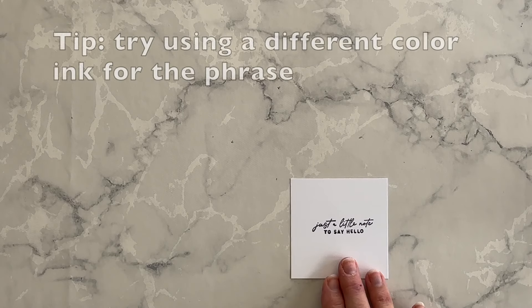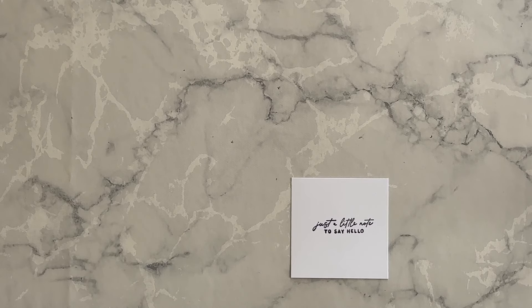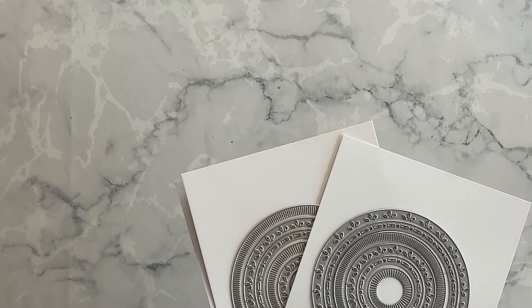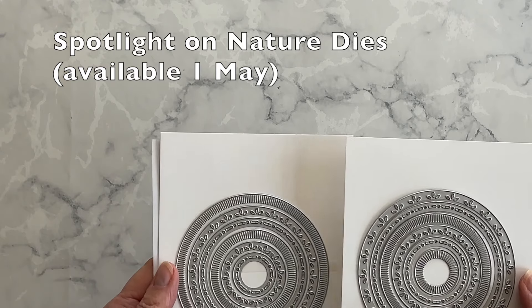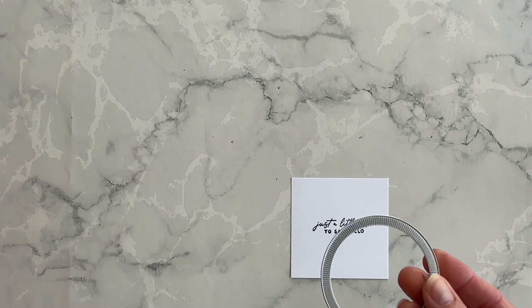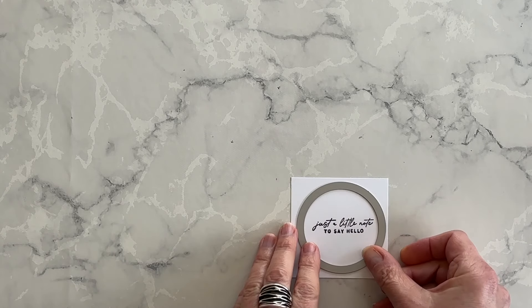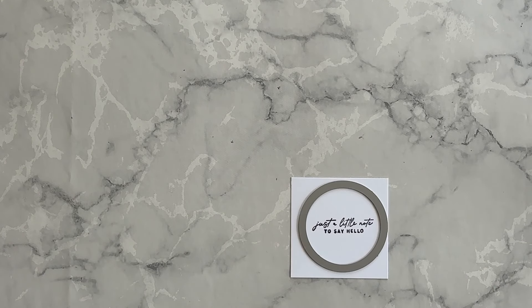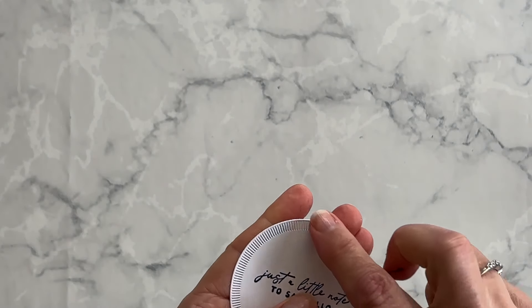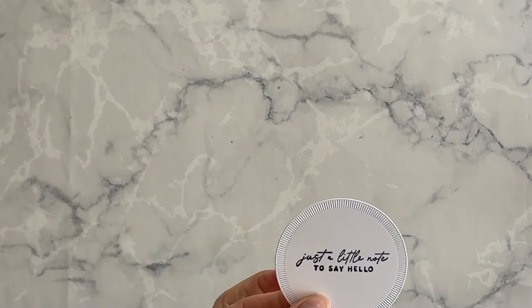Now remember that I told you I was going to share a new product coming out in the next annual catalog? I want to introduce to you the Spotlight on Nature dies. Look at these — they're gorgeous! I'm going to use this die because the rim around it will match the designer series paper I'm going to use in a minute. So I'm going to die cut my phrase as a circle. Now look at that — I love it! I love the texture that this die created on this layer.